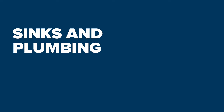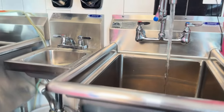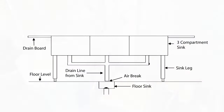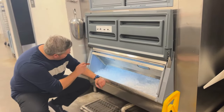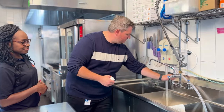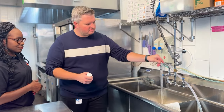An indirect drain is a waste line that does not connect directly with the drainage system. An indirect drain discharges liquid waste through an air break into an improved plumbing fixture directly connected to the drainage system. Indirect drains are required for any drains originating from fixtures and equipment used for storage, preparation, operation, or processing of food. Ice machines, ice wells, and food preparation sinks are all examples of locations where an indirect drain is required.